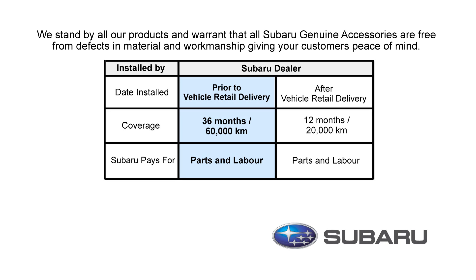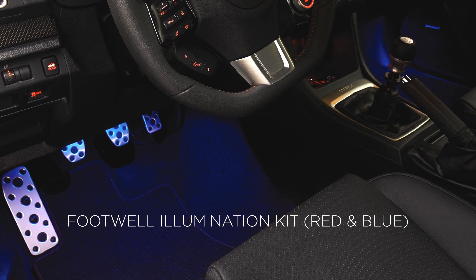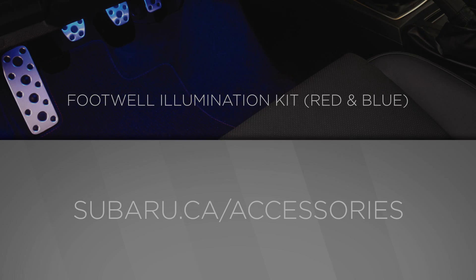Having a warranty on your accessories will give you additional peace of mind. For more information, please see your Subaru parts department or visit us at Subaru.ca/accessories.